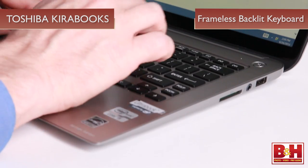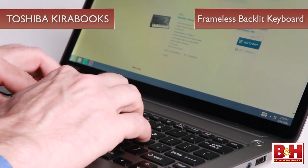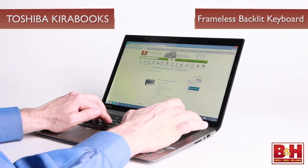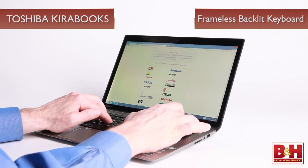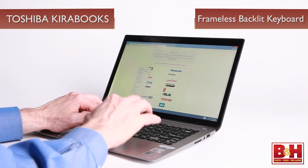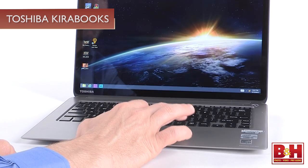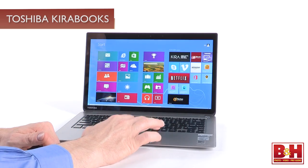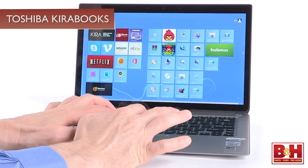The keyboard is a frameless, backlit, chiclet-style keyboard that produces little flex or bounce when typing. The keys might seem a little small at first for larger hands, but once you spend a little time getting used to the Kirabook, it's less of an issue. The responsive touchpad has control buttons recessed into the bottom of the pad and also supports the Windows 8 gestures you can use on the screen.